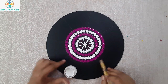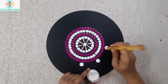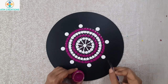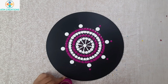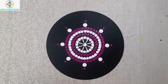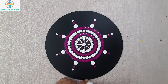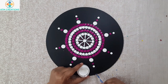I'll keep white dots on all these lines. Let me keep a purple dot just above these white dots. Now I'll keep white dots towards the edge of this MDF board.